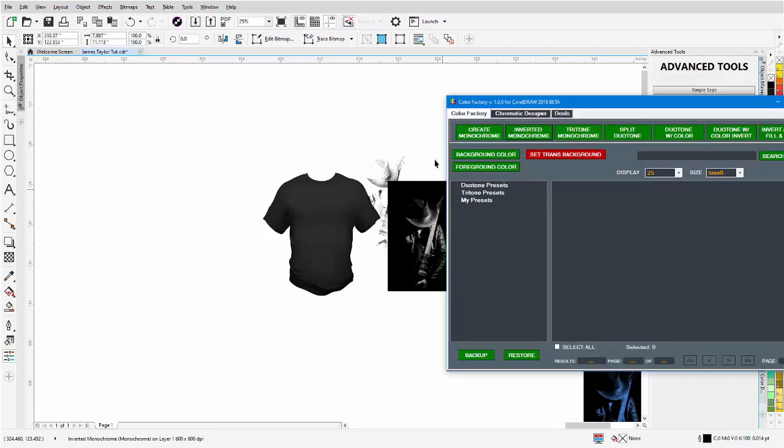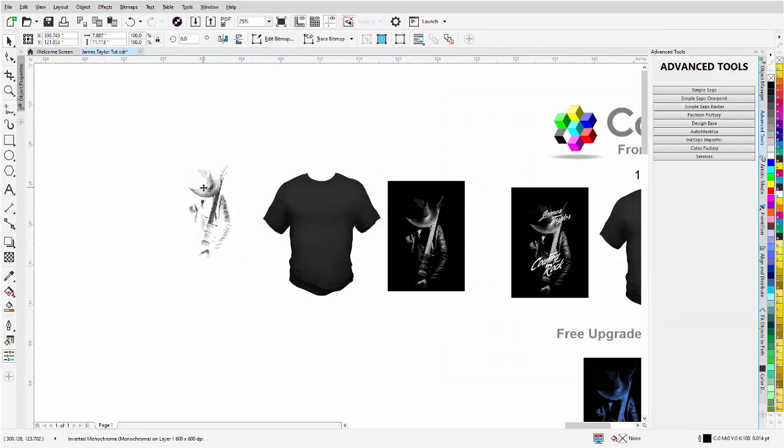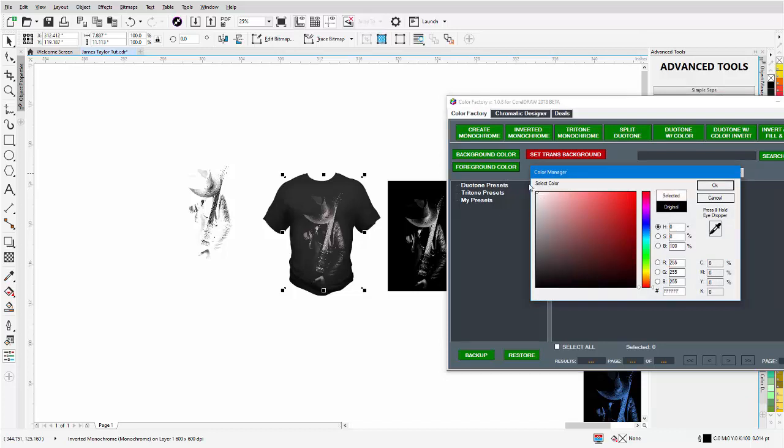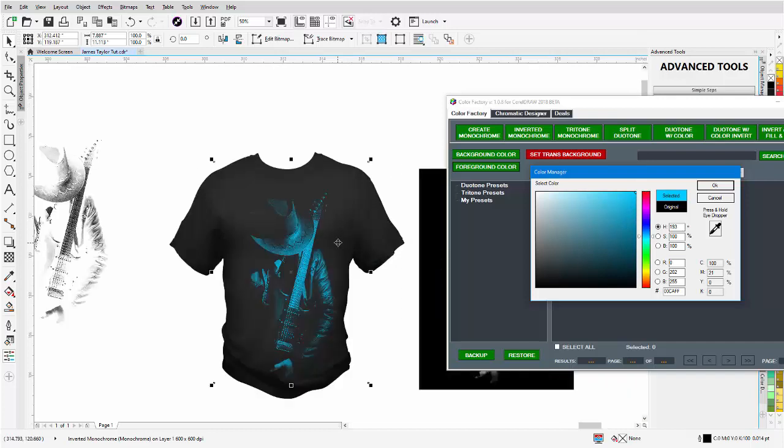The Color Factory processes it into an inverted monochrome image — it's black right now. I'll left-click, right-click once to put it on top of the t-shirt, then go back to the Color Factory and change the foreground color — not the background color. This is one of the things in the update I'll go over in a few minutes. We'll change the foreground color to white and we can see the white look on the design. You can also change it to cyan.